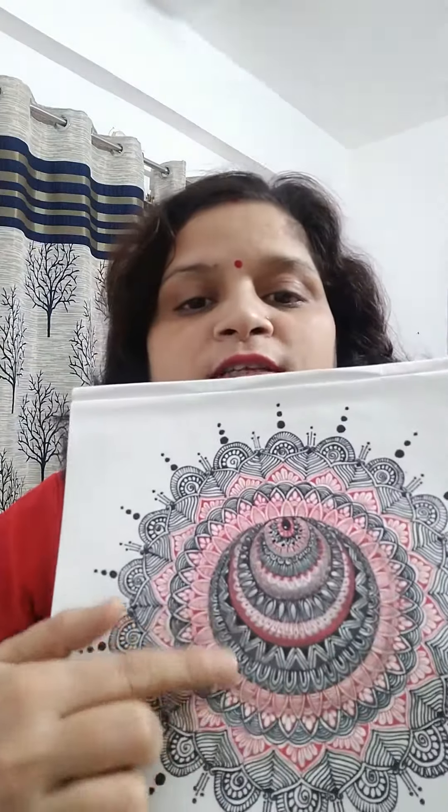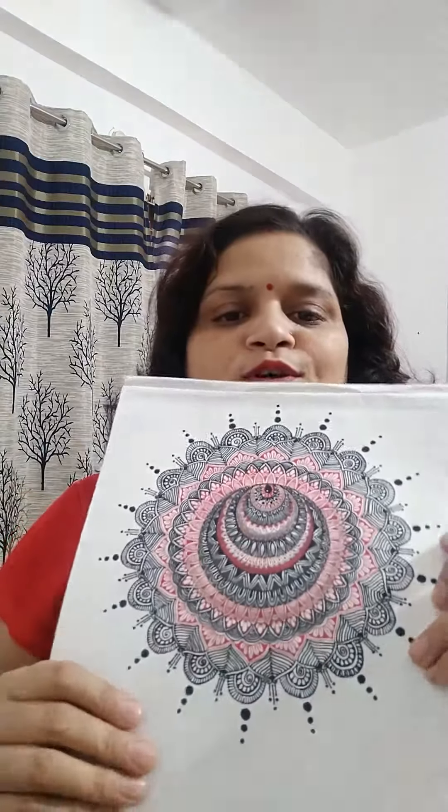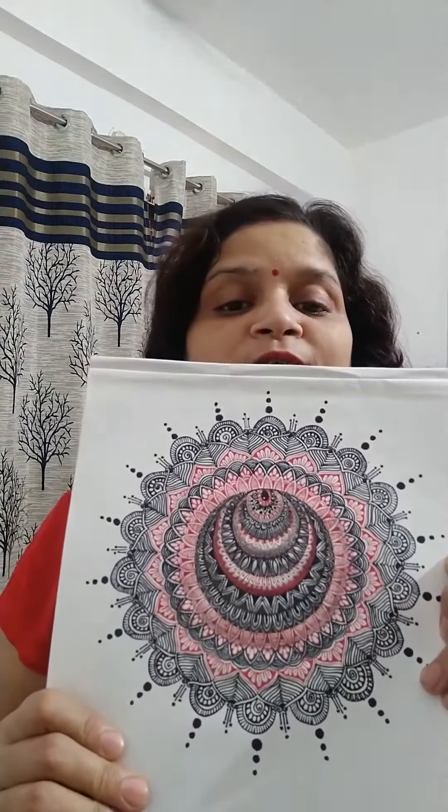For the shading part — the part which is giving the look of 3D — I have used just a simple pencil, a normal HB pencil. I like this very much and I think you all will like it also.